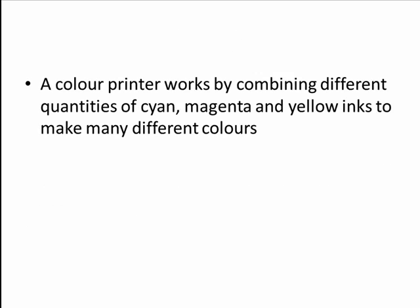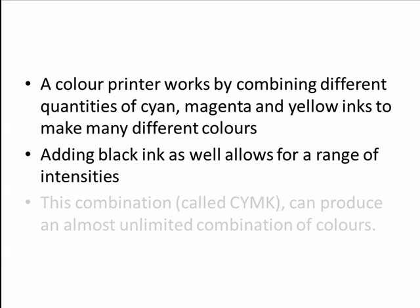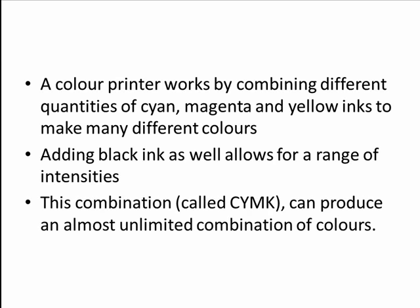A color printer works by combining different quantities of cyan, magenta, and yellow inks to make many different colors. Adding black ink as well allows for a range of intensities. The combination is called CMYK — cyan, magenta, yellow, and K for black — and can produce an almost unlimited combination of colors. So let's take a look.